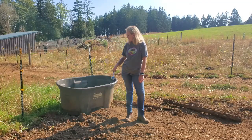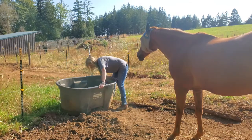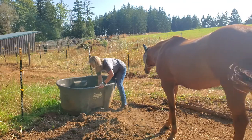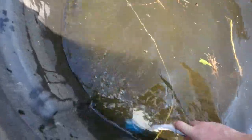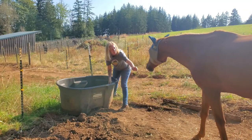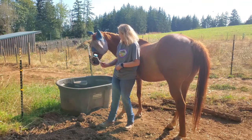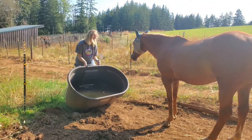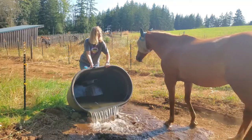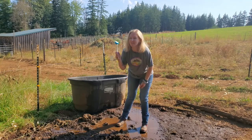I have my scrubber brush here, and while the water is still inside the trough, I'm going to scrub it out. That way I'm not just scrubbing out a really dry water trough. Now that I just finished scrubbing the trough out, I'm going to tip this trough, slip it out, and get all the dirty water out. Then I'm going to take the hose and spray it out a little bit more and give it a second scrub down.